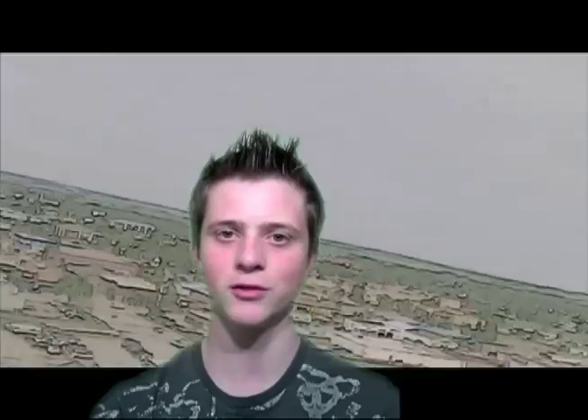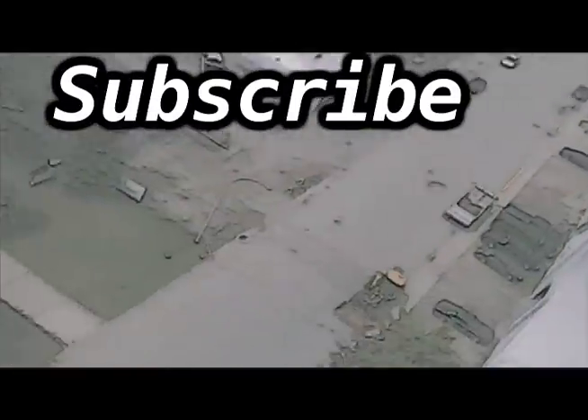Thanks for watching this video, everyone. Please do leave comments, and don't forget to subscribe. I'll see you next time.